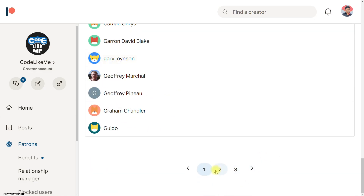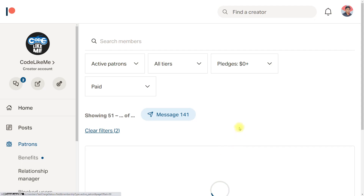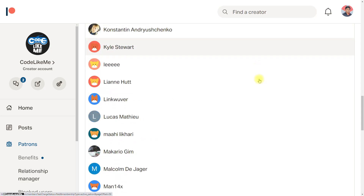This episode is sponsored by these generous patrons. Thank you very much for the support you're giving me.